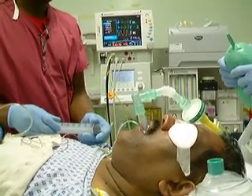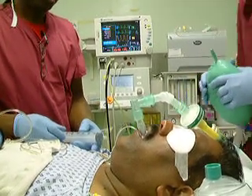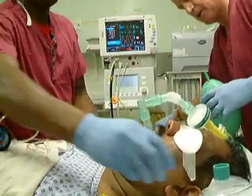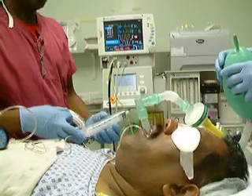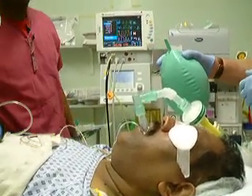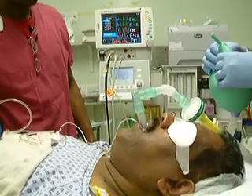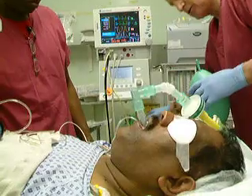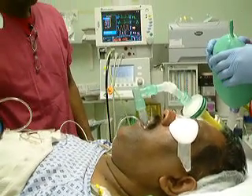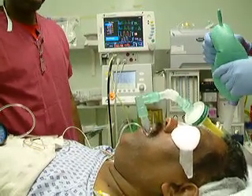Then we inflate it with 15ml of fluid, which means that we have about 50ml in the cuff. I am just adjusting the airway to a normal airway pressure — I am still well over 20. And there we have a nicely inserted airway.